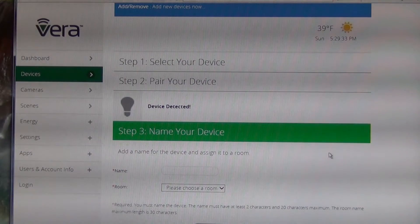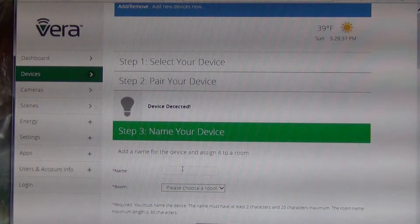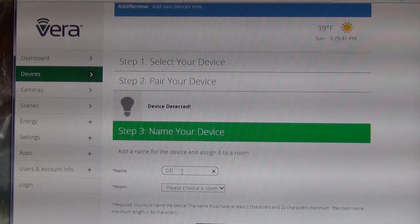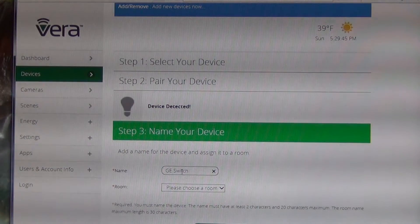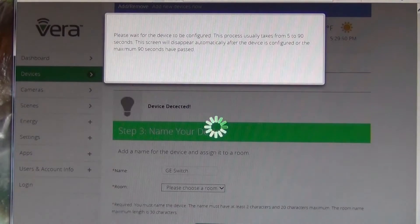Now it's asking me if I want to name the device. You have to name it, and I'm just going to say 'GE switch.' I'm not going to choose a room — just hit Finish.